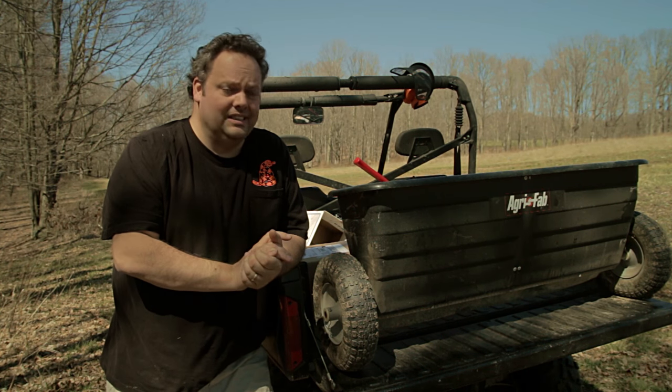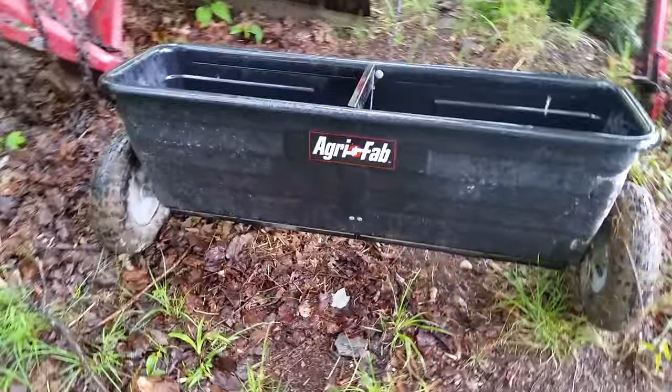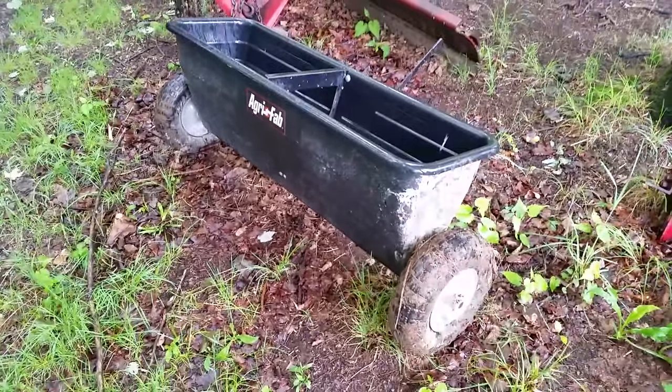Got it out there and we've been using it since last year - I've had it for a full year and used it throughout that entire time. I used it last year to put on lime and for the food plots for putting in the fertilizer.